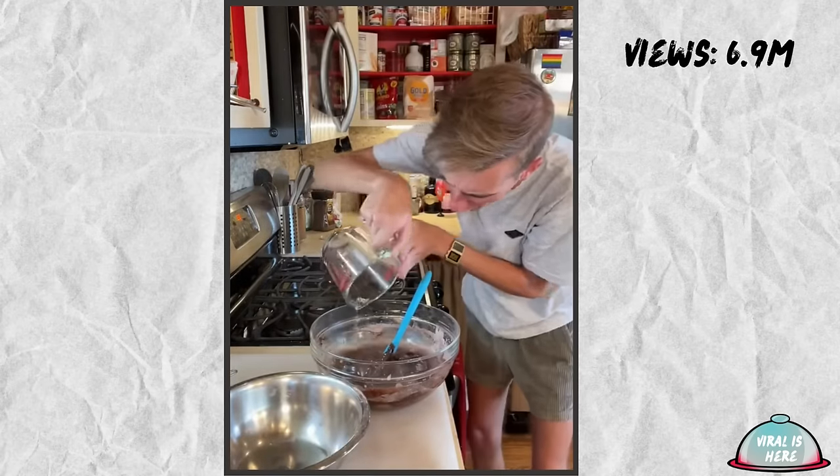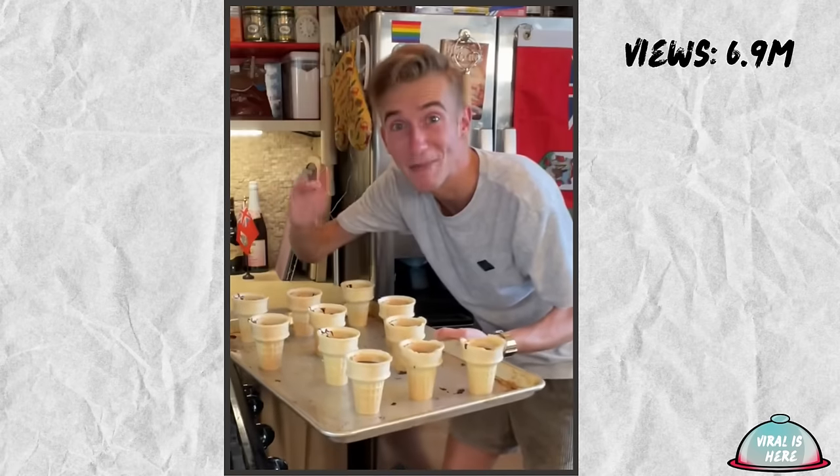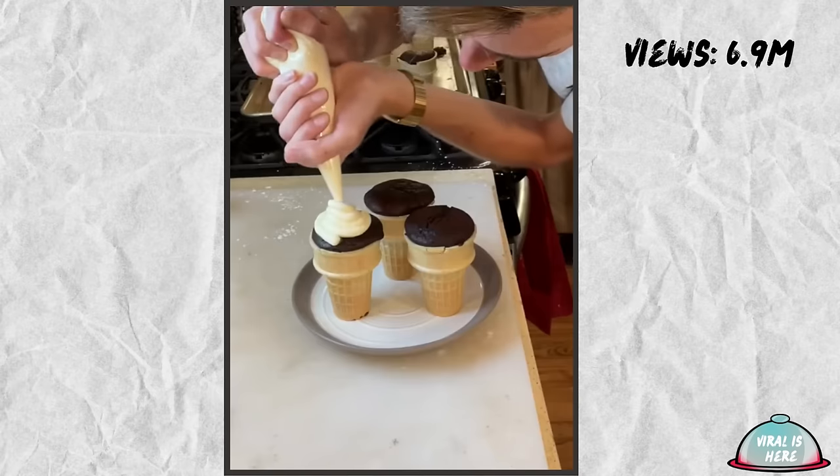We fill these up about two thirds of the way — they need to have a flat bottom. Like me. 350 for about 30 minutes. For the buttercream, we just beat a half cup of soft butter, slowly adding a cup of powdered sugar and some vanilla. Yes, you can make buttercream by hand. I do everything by hand. I'm very lonely.